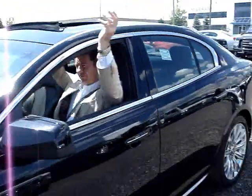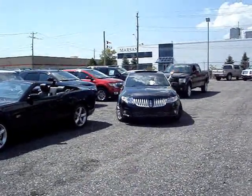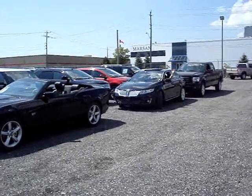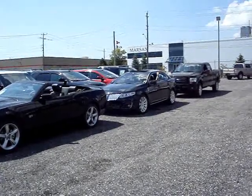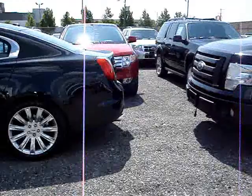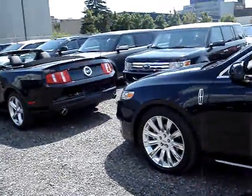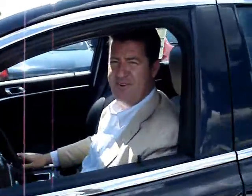Ready? Okay. Active Park — this is very, very cool.